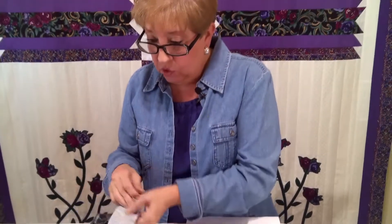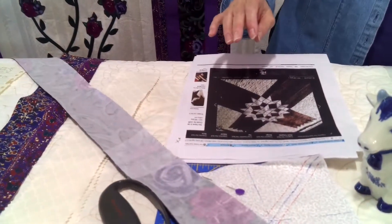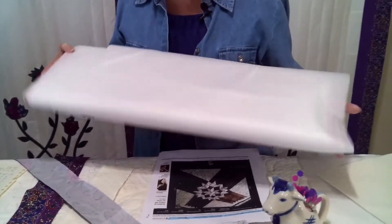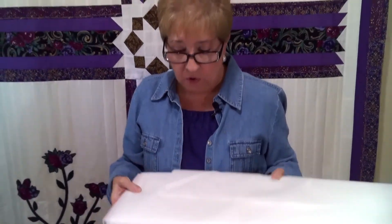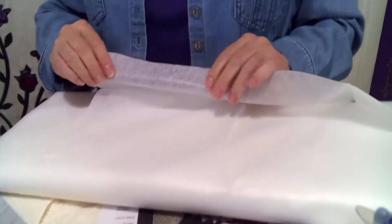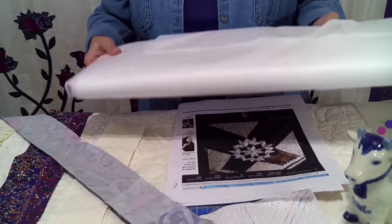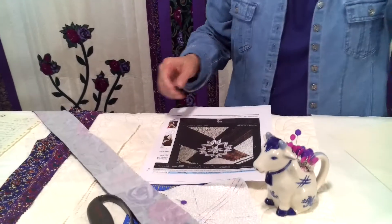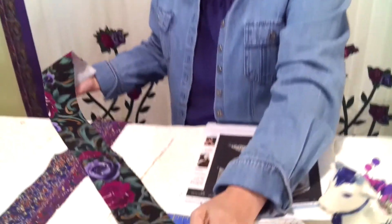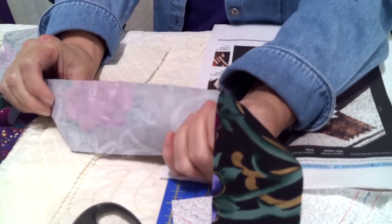For the dresses, I used a Pelon iron-on interfacing, and that is this. Because I knew I was going to be using so much of it, I purchased the entire roll. You'll feel that it has little gluey bumps on the backside — it's very sheer and very lightweight, and that's really all you need to stabilize your fabric to keep it from stretching as you sew. This particular skirt of this dress was cut on the bias, so it would have been very stretchy if you pulled on it — of course it's not now because it's been stabilized.